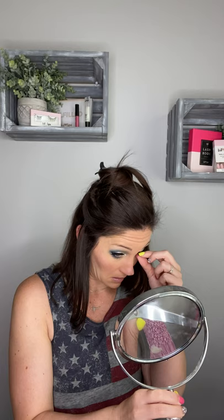Make sure that inner corner is laid down. There we have it — our Memorial Day eye look is complete. If you guys have any questions about anything that I used or any of the techniques, please let me know. Hope you guys enjoy it. Until next time, stay beautiful.